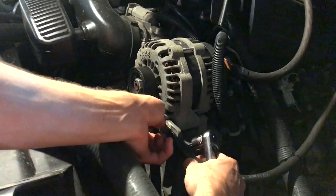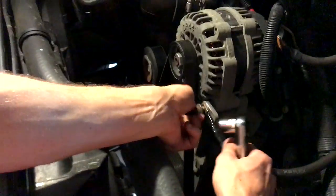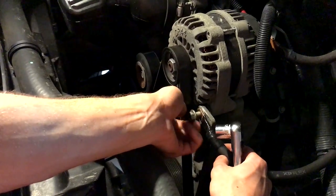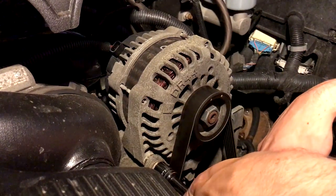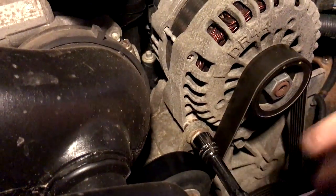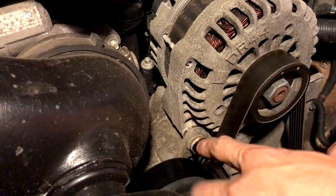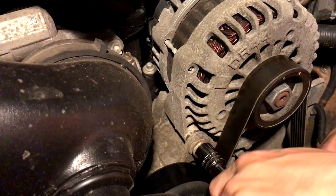They're a little tight because I have a grounding connection up here — an upgraded grounding connection off the front of the alternator, which is helpful for car audio. Also, on the bolt closer to the pulleys, you will need an extension — a 3½-inch extension — just a short one to get this loose.